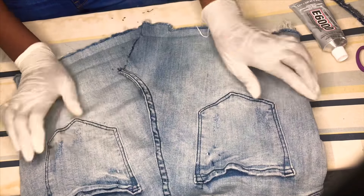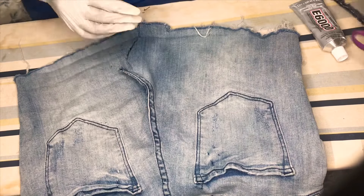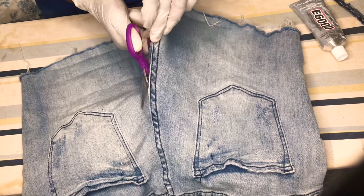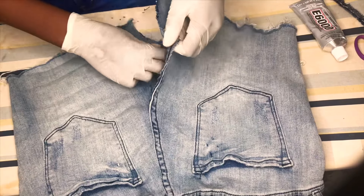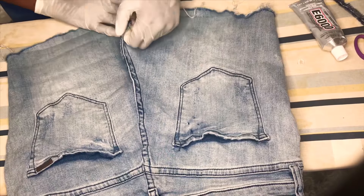I'm going to use the E6000 glue, as it's a very strong type of glue that holds so many things together. From videos that I've seen from other YouTubers, they use E6000 glue. Previously I was using the Gorilla Glue, so I was trying something new, and the outcome was really great.